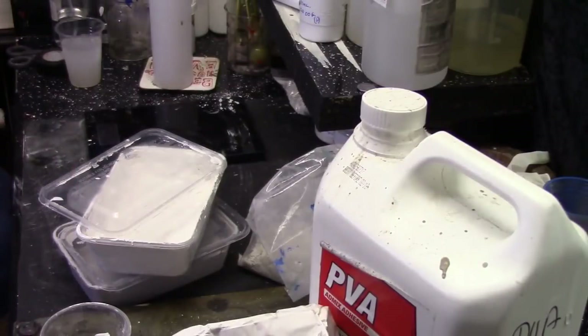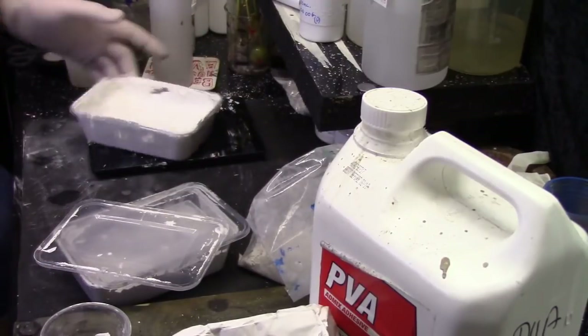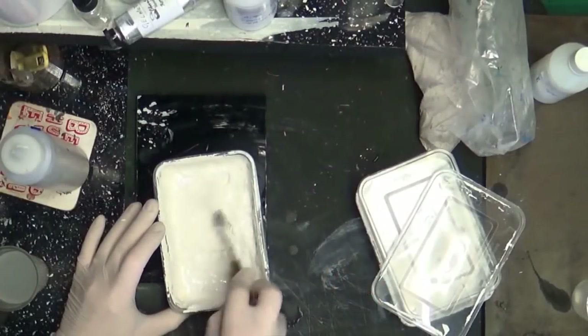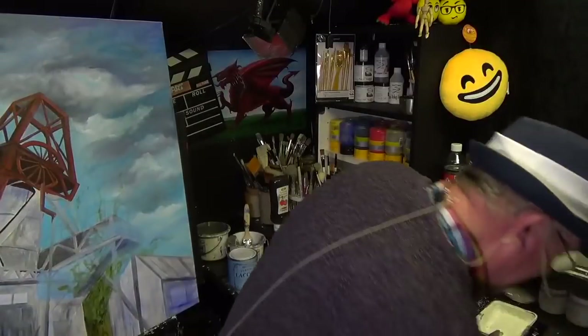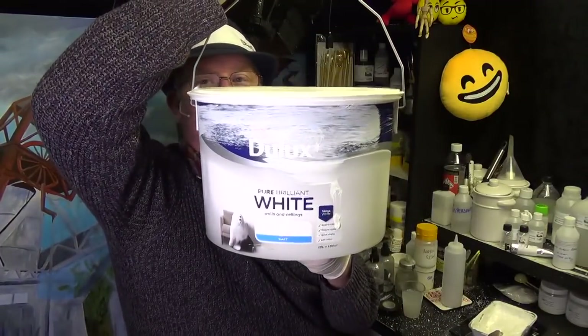I'll save myself a fortune. I've already gone and made some and I'll tell you the recipe as I go. You can see there's the white paint that I've made — this is going to be my base coat. It's quite thick and gloopy and lovely. All it is is household matte emulsion paint.